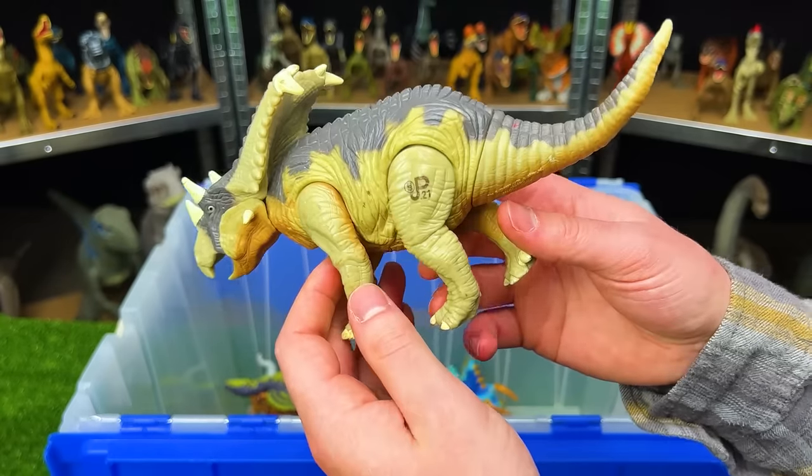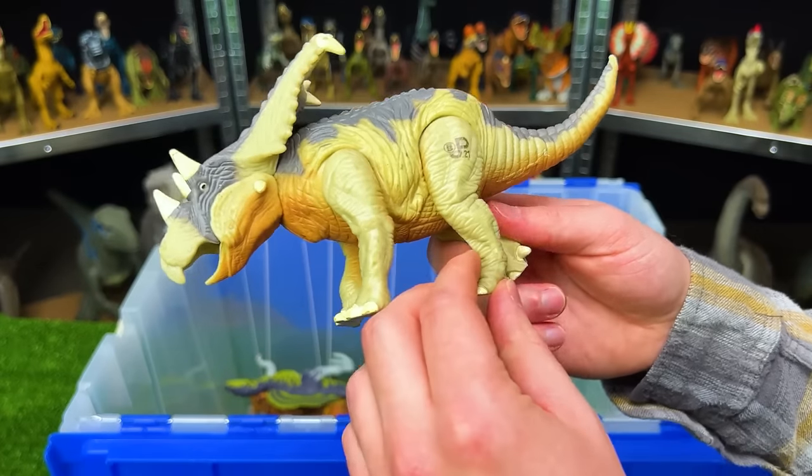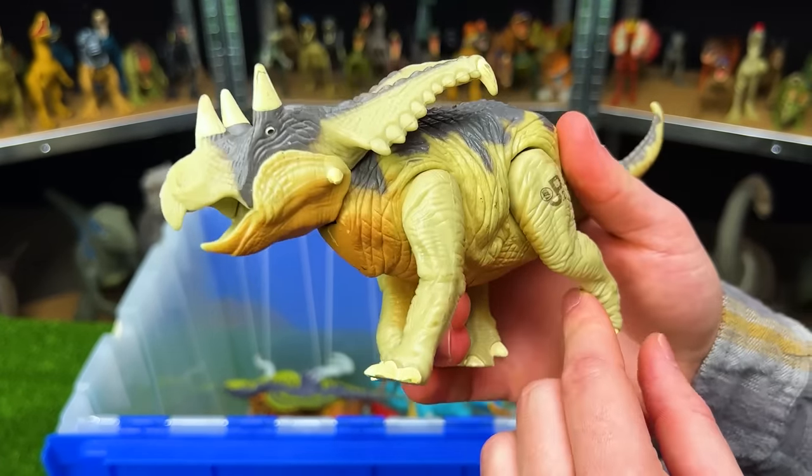Next up is the Jurassic Park Lost World Chasmosaurus — similar to a Triceratops with horns in the front. This figure also has an action where when you pull its leg it moves its head up and down.